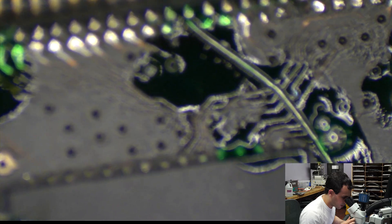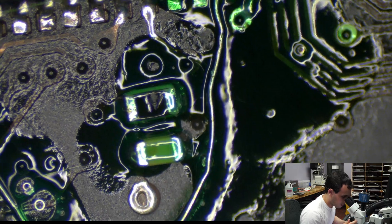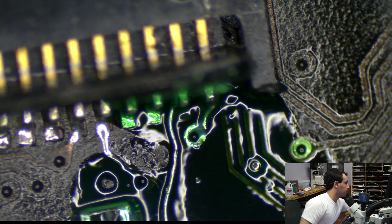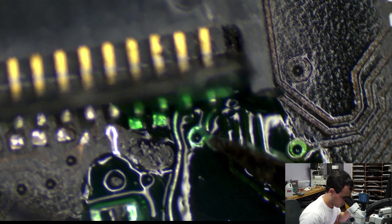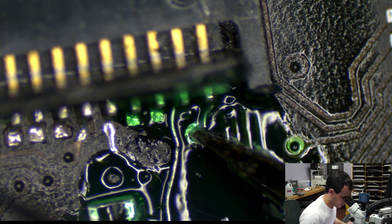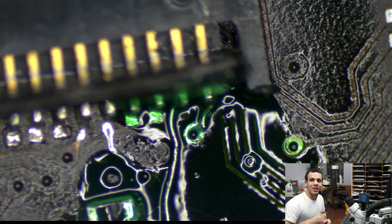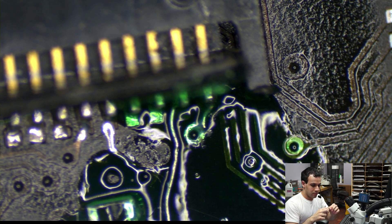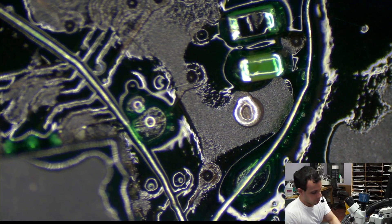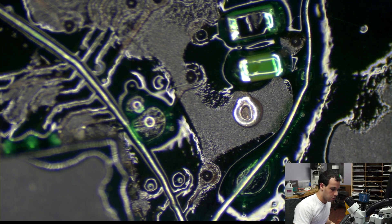Doing this stuff on video is a lot easier now that I can see through both eyes of my microscope instead of just one. So check this out — there was one pad ripped over here. What I did is scraped away where that via was, put solder on the via, and used this battery wire that I get out of a dead MacBook battery — take it out of the waste bin, cut it up. Then I put this green conformal coating over it. It's CW3300G from AllSpec.